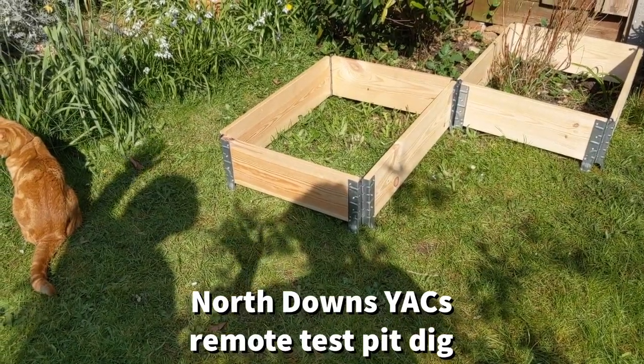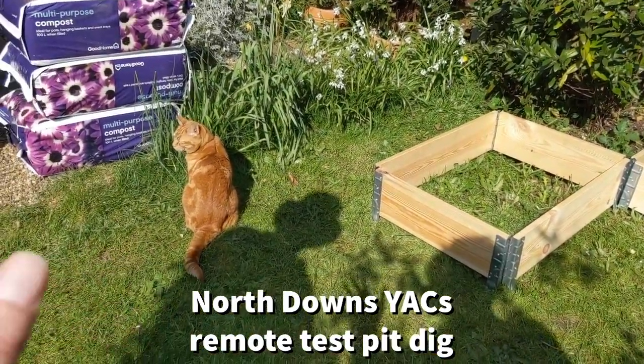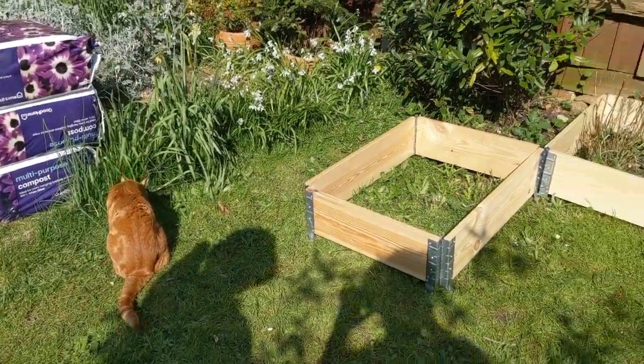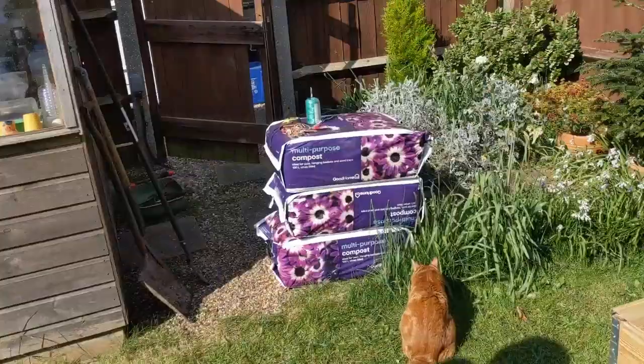Hello and welcome to the first YAC Test Pits Dig — Remote Test Pit Digging. So here we are in our garden with our neighbour's cat George, who's come to have a nosey. And here's Andrew, we're ready to do some digging.